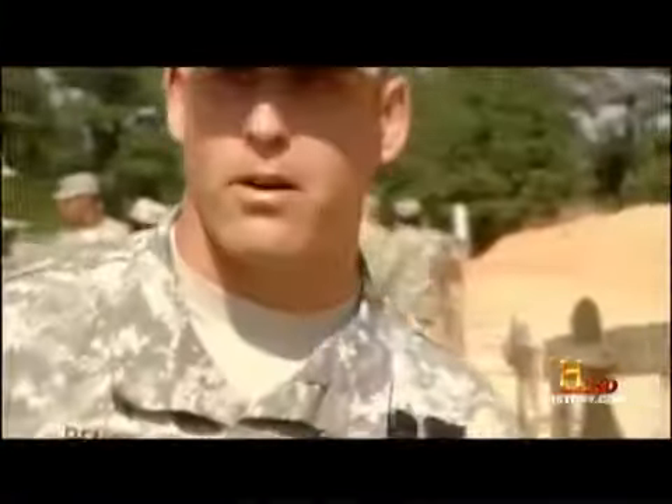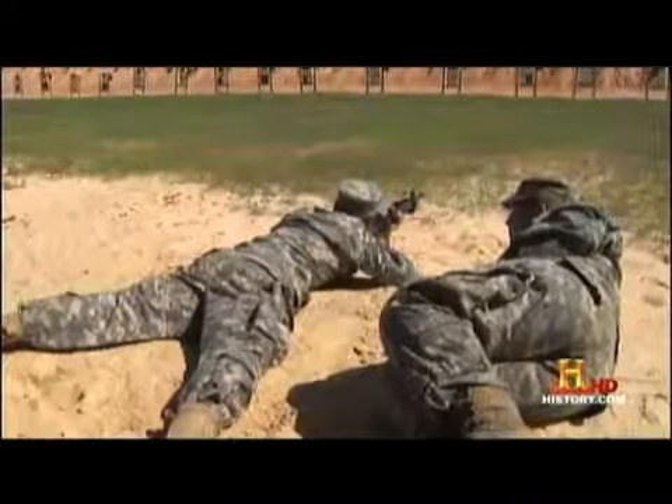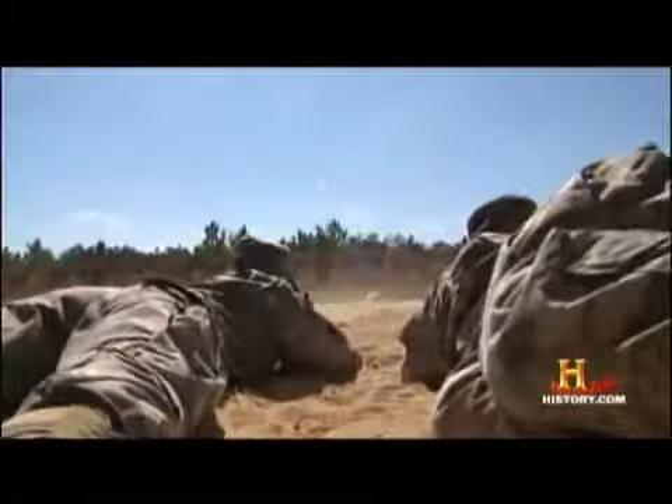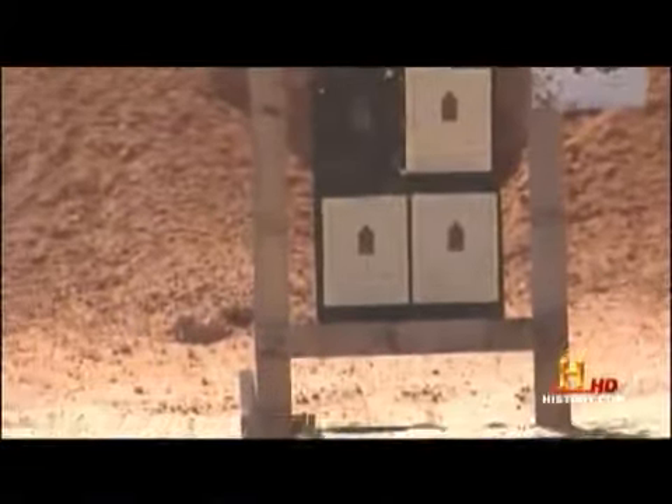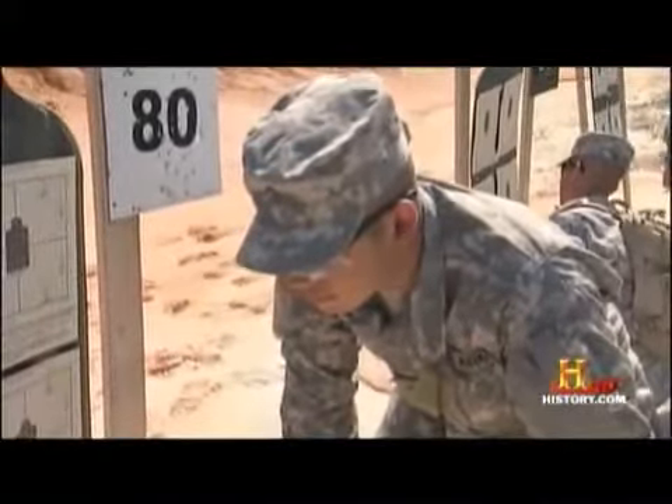Let's put another target up here, make sure it's got targets on. Remarkably, after only three weeks, 98% mastered a weapon. That's as good as we can expect any private to shoot right there.